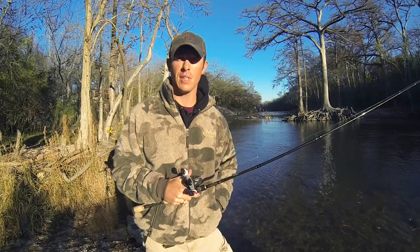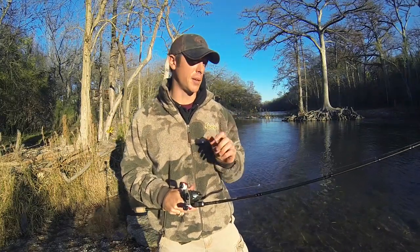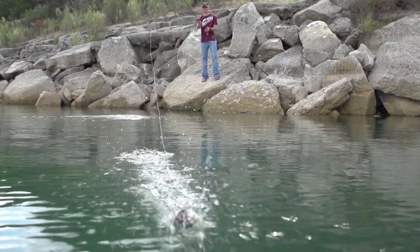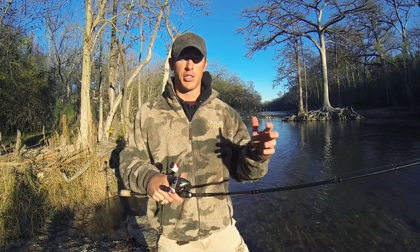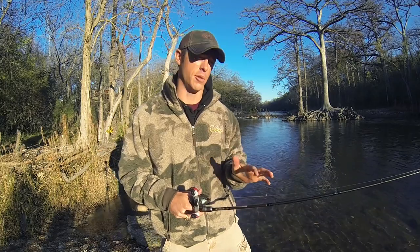In my last video I was showing you the skip — something important that you need to know how to do if you want to fish under docks and get under overhanging trees. I also like to use it around some shallow cover, some stumps, things like that — shallow areas where I need to make a nice soft presentation to get it up to that piece of cover.